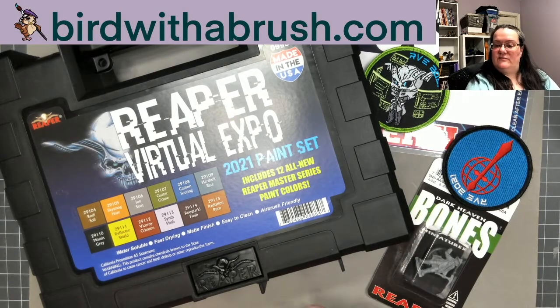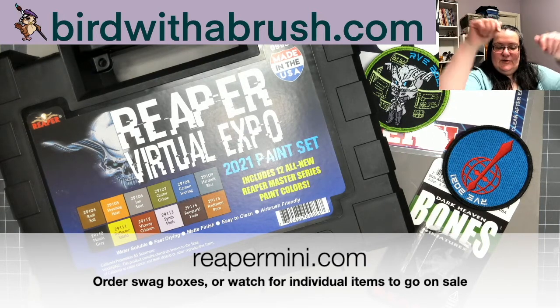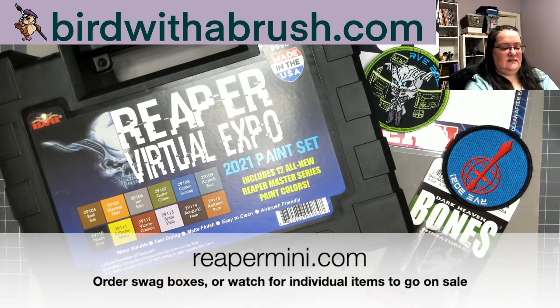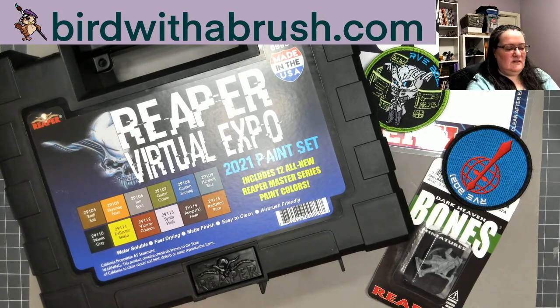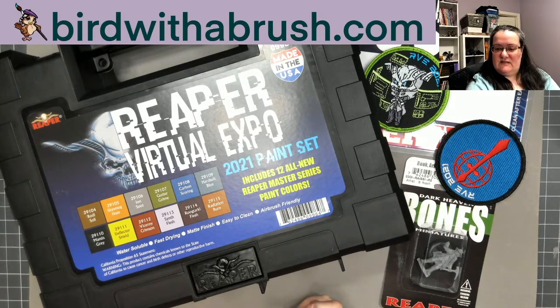So how do you get all or any of this stuff? You can currently order the mega box or any of the three individual boxes at reapermini.com — I'll put links down below. If you only want some of these items, perhaps just the paint set or some of the miniatures, I believe the miniatures are going to go on sale on a permanent basis. There may be a few like Grim or the 75mm metal one that are exclusive to the convention.